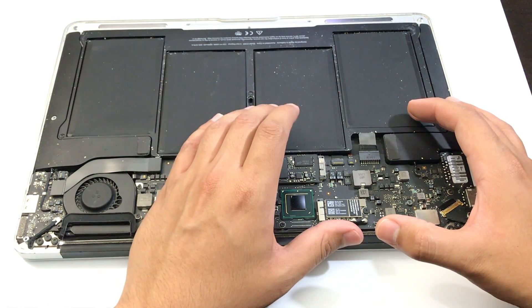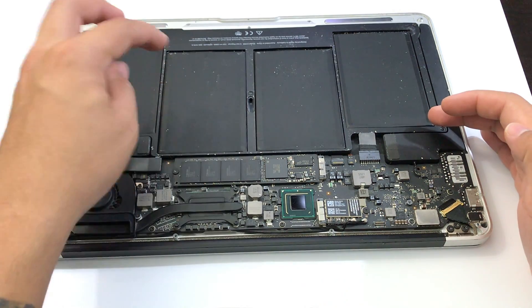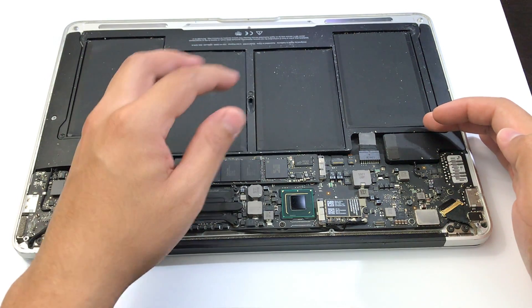If that did not fix the problem, there's a good chance that the battery is defective. Try replacing the battery, because that could possibly be the problem if you've tried all of these solutions.